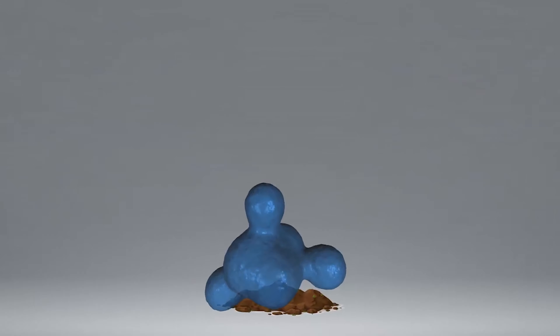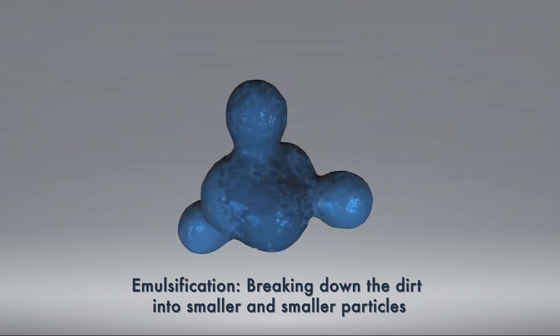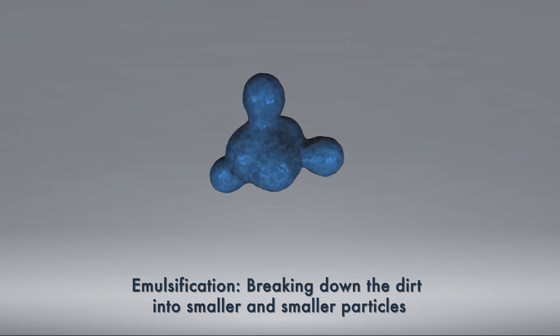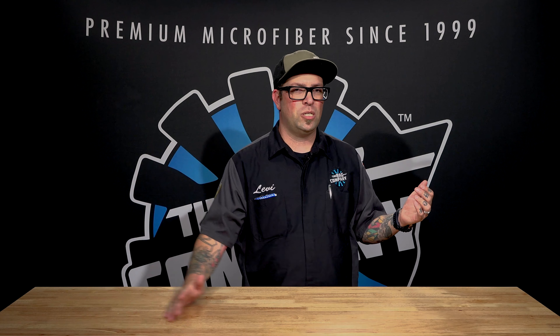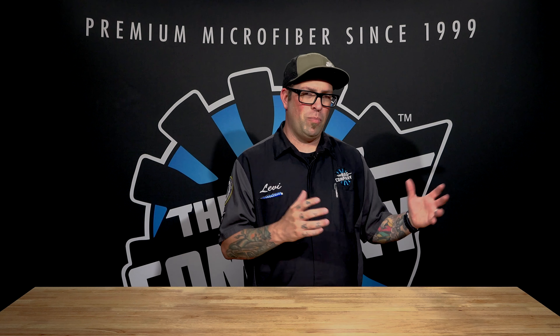The technology of a waterless wash is to spray on the product — it encapsulates and starts to emulsify dirt, capturing it inside little bubbles of liquid so that it can break down all those organic materials on the surface, making them smaller and smaller, which makes it much easier to wipe them up with your towel without damaging the surface.